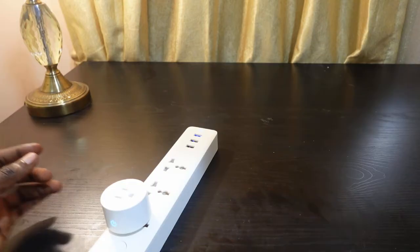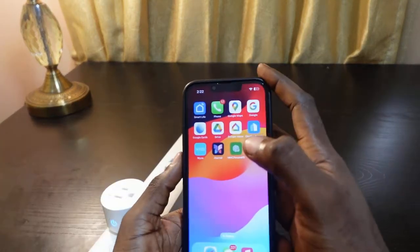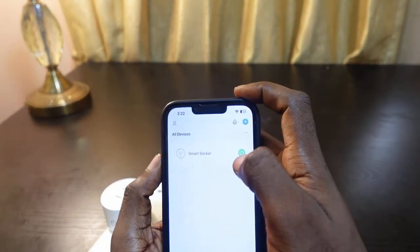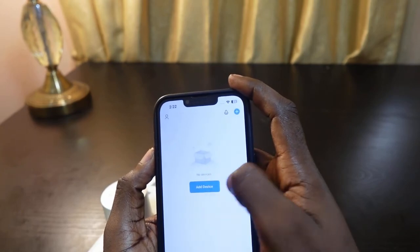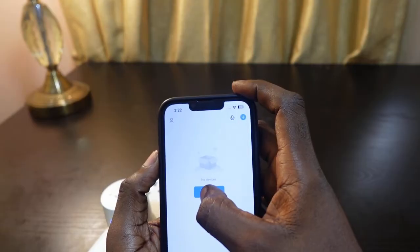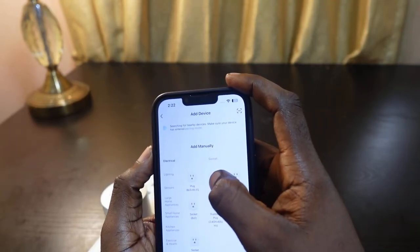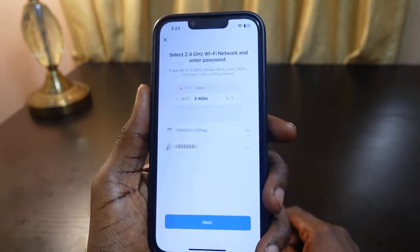Now you can set up your smart plug again. Get your phone and open the Smart Life app. Tap the plus icon or tap Add Device, then tap Socket Wi-Fi.